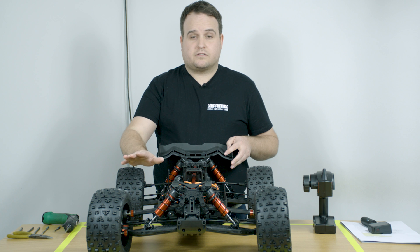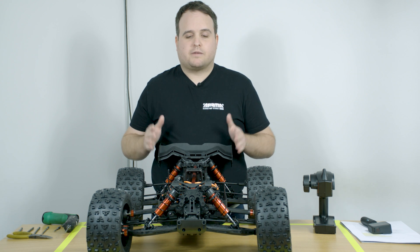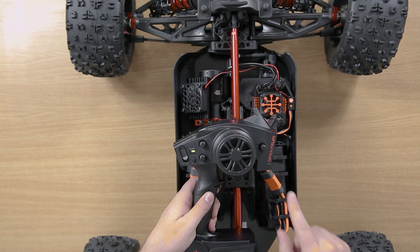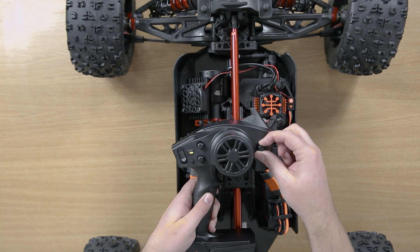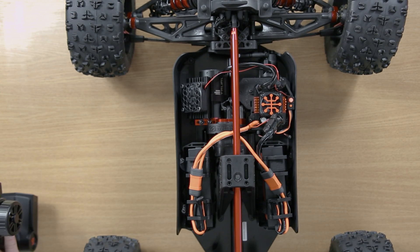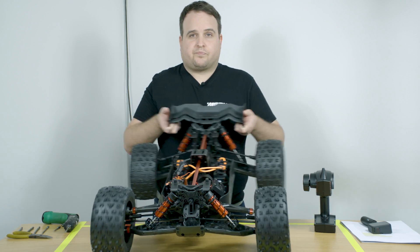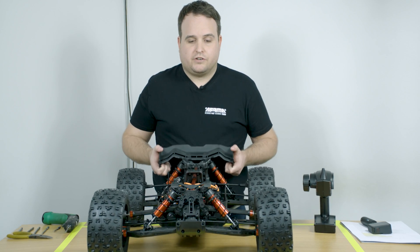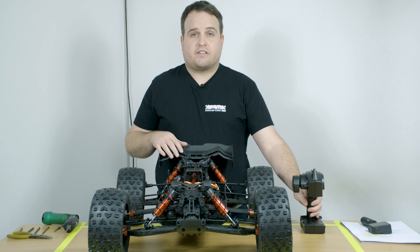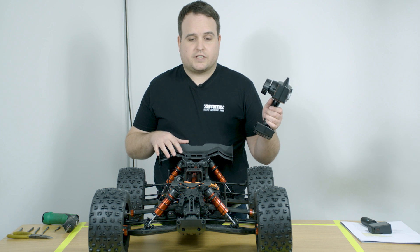And this is the effect. So now the servo is going a lot quicker — it's reacting more with the input of the vehicle. Alternatively, if you take the dial anticlockwise all the way around to one o'clock, this removes AVC and this is the effect. So there is no control from the AVC. And this is a very easy, simple tuning option that you have whilst you're driving your vehicle.